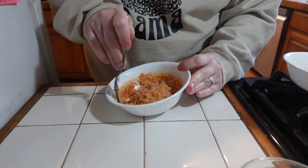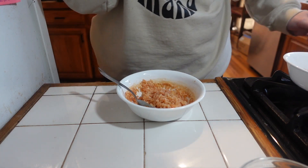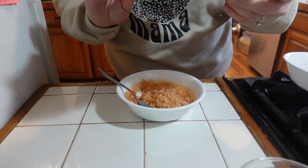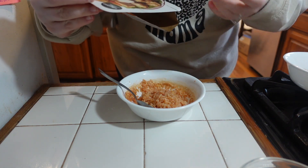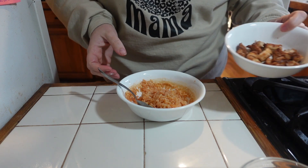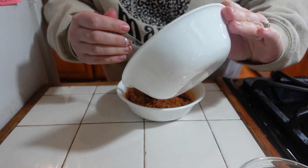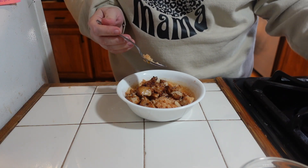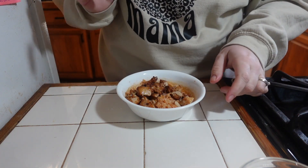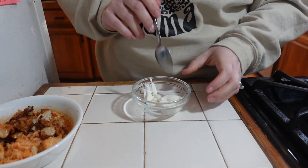I do typically spray my bowl first and forgot to this time — you can see a little bit of it stuck to the side, so spray your bowl first. For the protein, I'm using this rotisserie seasoned chicken breast bites from Sam's Club. I recommend having some sort of pre-made protein in your fridge so it's ready to go — whether that's chicken breast, ground turkey, or something already made for you like this. I warmed that up and added it in, and now I'm going to make a sauce — I've got some sour cream in here.